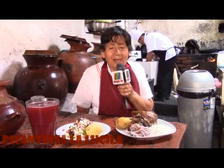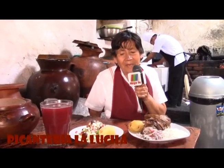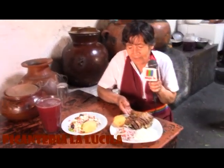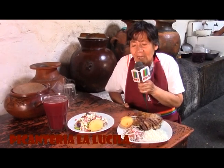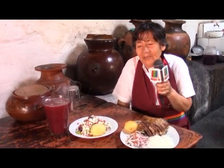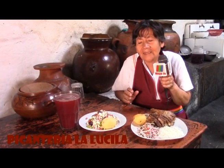We are in the picantería La Lucila de Sachaca. I am the daughter of La Lucila. My name is Gladys Mayonga. Here we are offering a delicious solterito de queso and a costillar dorado. You can come to enjoy this and much more. We are waiting at the picantería La Lucila in Sachaca, in the calle Grau 147. You can call us when you want to enjoy it — our phone is 20-53-48. We have more than 100 years of preparing this food.